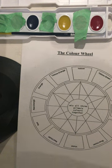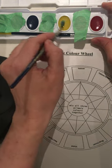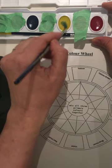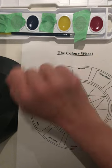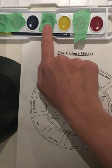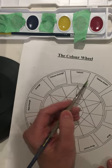Starting off with yellow at the top. As we said in the previous video, we're only using three colors: red, yellow, and blue. So I've blocked off the other colors so I am not tempted to use them.